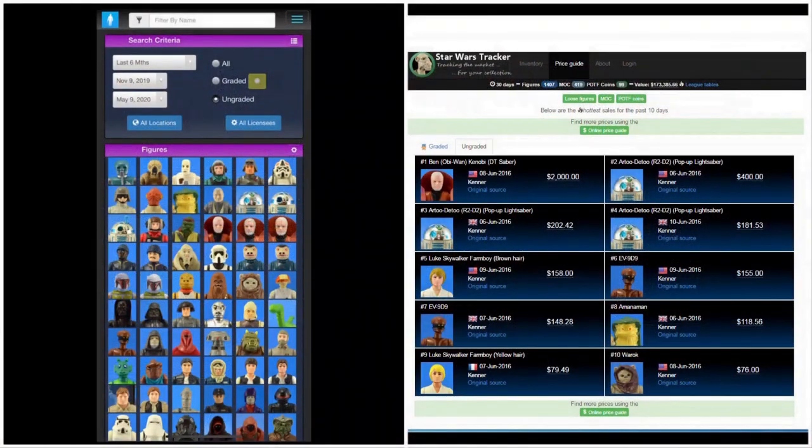The Star Wars Tracker app is available for pretty much any mobile device and I believe also for the desktop. It does cost money, but don't let that deter you — spending a little bit of money up front to help you learn Star Wars prices can save you a lot of money in the long run. As you can see, you can track prices for pretty much any character, any variant, graded versus ungraded, and the last six months of sales. It's very helpful for learning what the high and low prices are as well as averages.